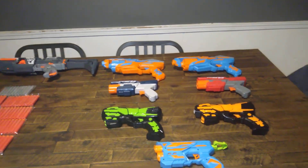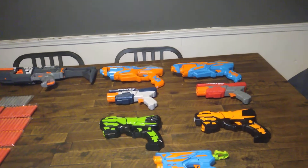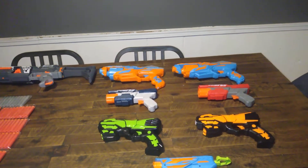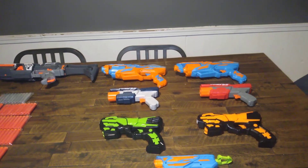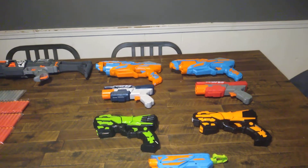Not everybody has a Walmart or a Target in their area. Everybody would say, oh, just get an Adventure Force blaster from Walmart. That would be nice if you lived in the United States or anywhere else that has a Walmart. Same thing with Target.